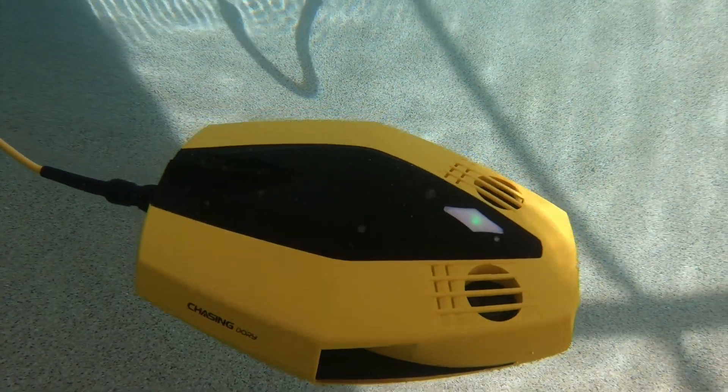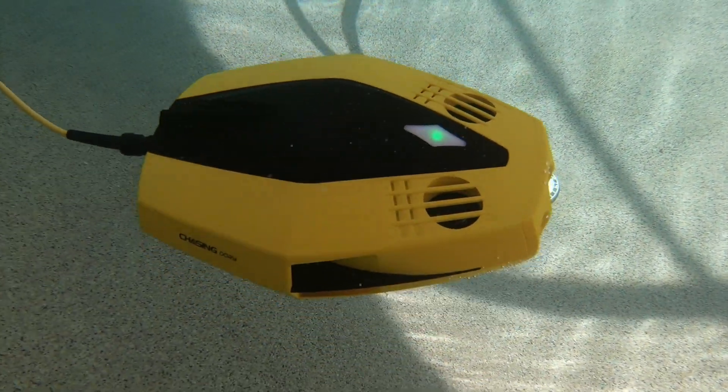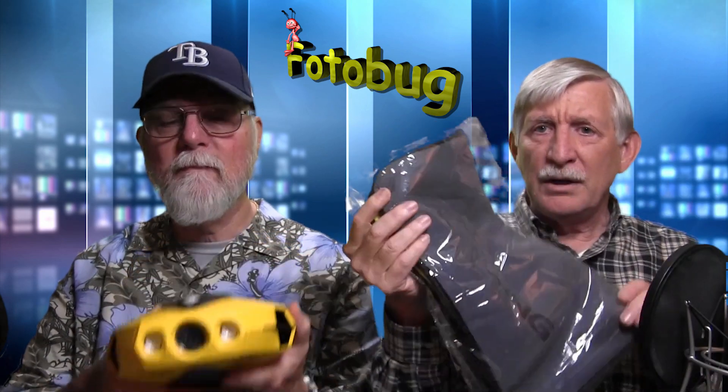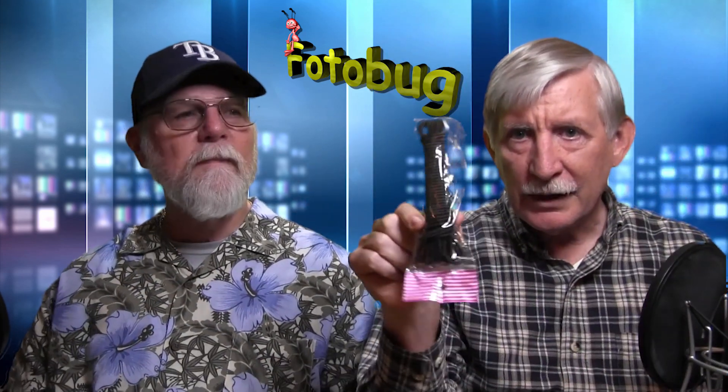It makes a great Christmas present for somebody. You can also get an extra kit, which includes a little Chasing towel. When you take this out of the water, you're going to need to dry it off because it's just dripping water everywhere. It comes with a backpack and a tether, which you can put onto the Wi-Fi buoy.